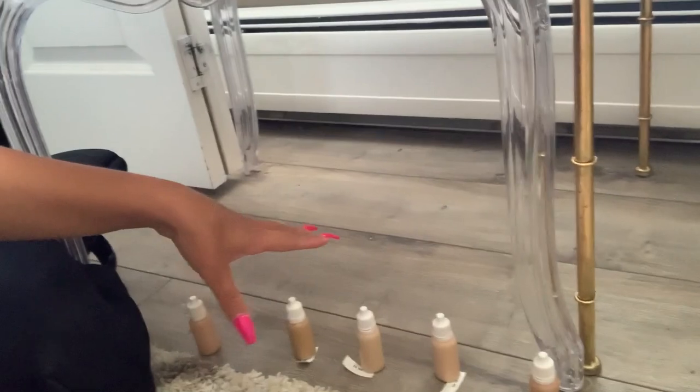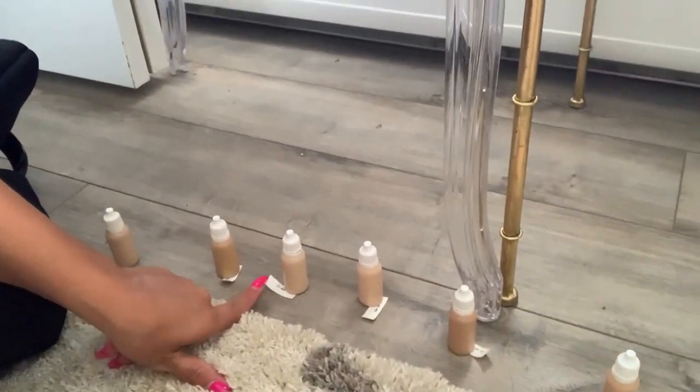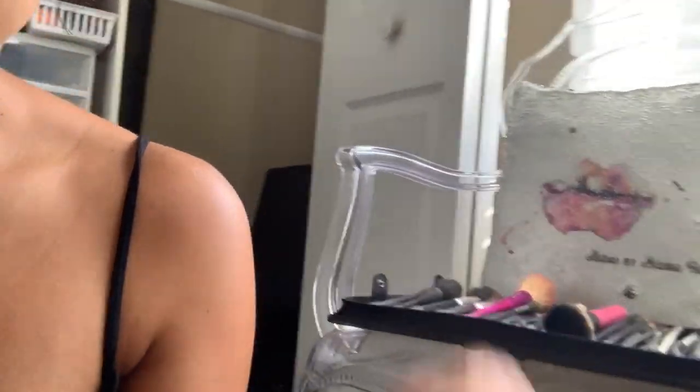I'm transferring some of them — not all of them — and I have little labels that I'm gonna put on them. I got them off of Amazon. They just come like this and then they have the little top piece and then the cap.